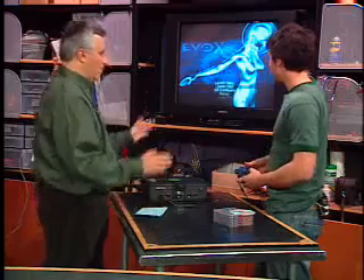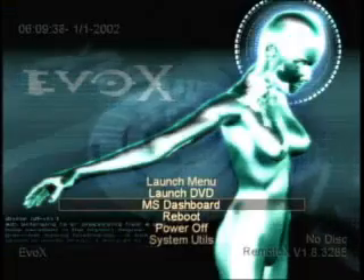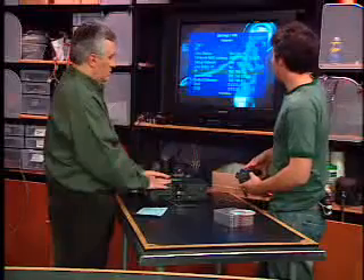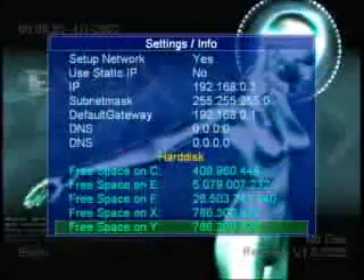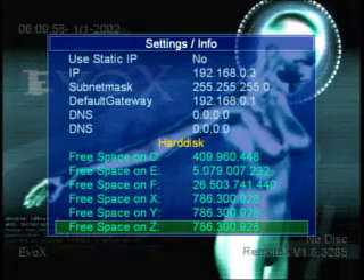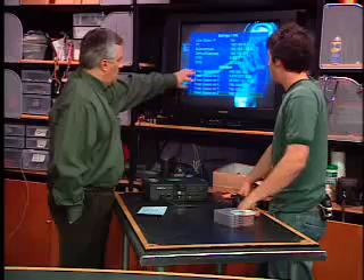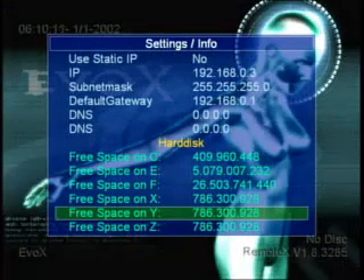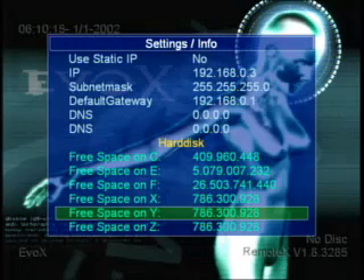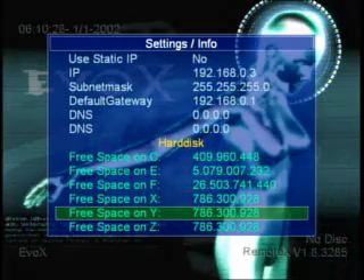In system utilities, the settings show all your network configuration including your IP address. You can set a static IP address or use DHCP if you have a router. These are all the drives and partitions: C, E, F, X, Y, Z. The C drive contains the operating system. The E drive is where your saved files are. The F drive is where you store all your applications and backed-up games. Microsoft is practicing good hygiene — keeping the operating system and data separate.